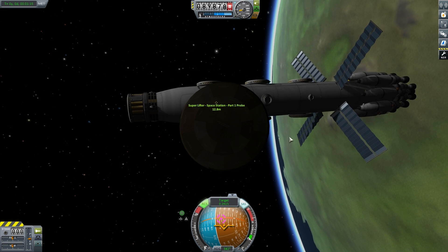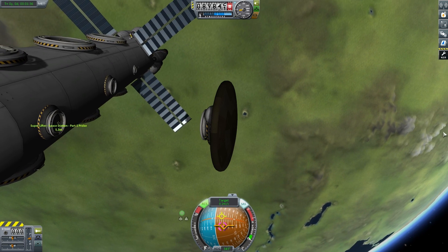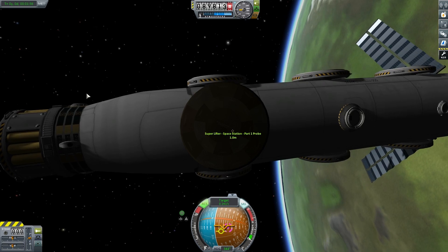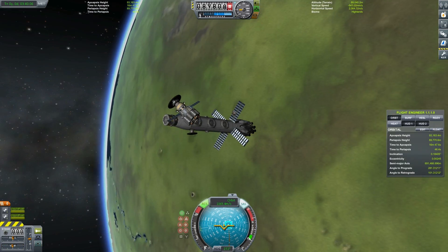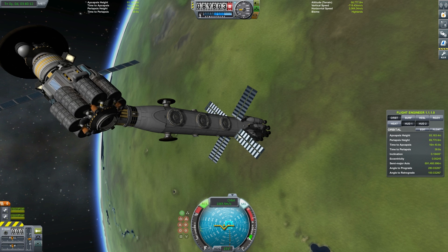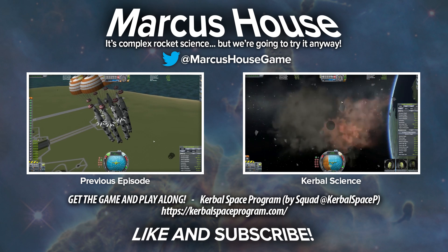I hope you enjoyed that video. I did feel I needed to make a proper docking tutorial before we actually brought the second part of our space station up to dock. If you have any questions for me, please do whack them down in the comments below. Thank you very much to all of those that have subscribed — I just passed 1,000 subscribers, so very happy. You guys are just awesome, thanks very much for the support. For those that haven't subscribed, please do subscribe to see more. Follow me on Twitter at Marcus House Game. We'll see you in the next video.